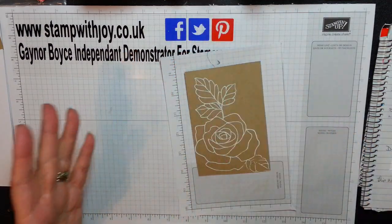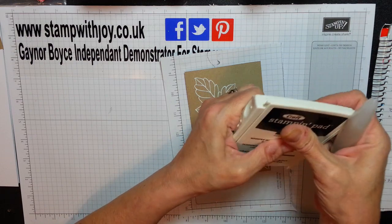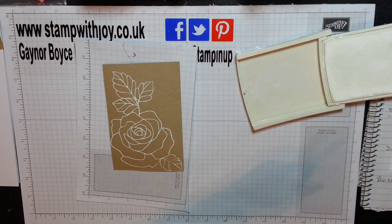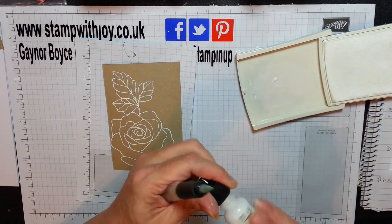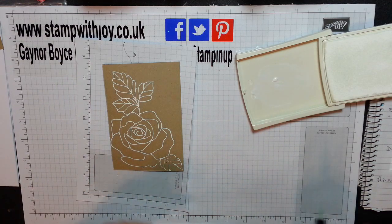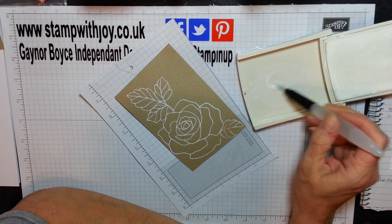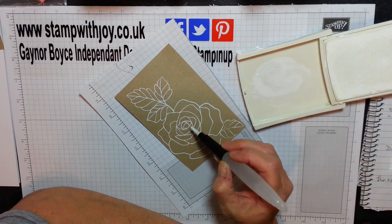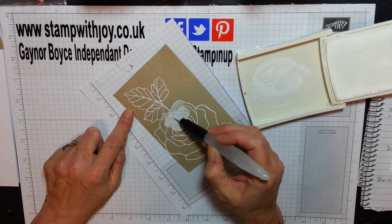I've got a baby wipe ready to clean my aquapainter. I'm fetching in my white craft ink. You can squeeze it into the lid if you want, you can take it off the corner, or you can do what I'm just about to do right now — grab my craft ink re-inker and just have a little blob. You don't need a lot. One little dot would be perfect for the whole of this picture. Add a drop of water. Basically it's like adding white paint in water to an old paint pot. So you're literally just going to colour this all over, pulling it in because it will absorb into the card quite well.